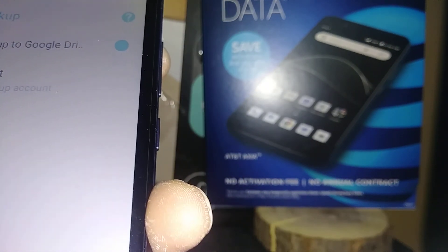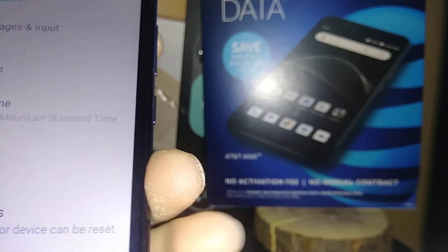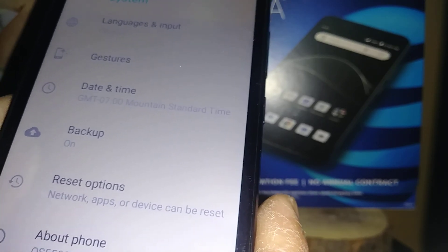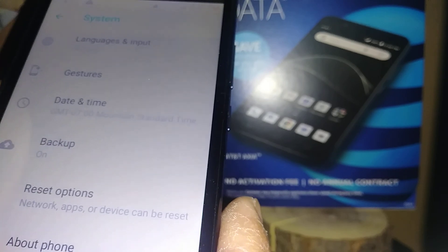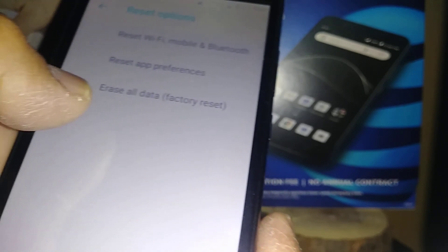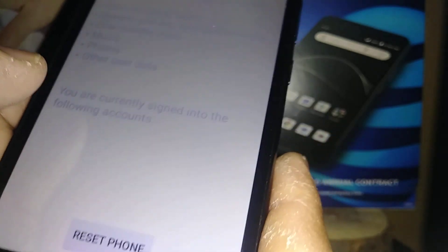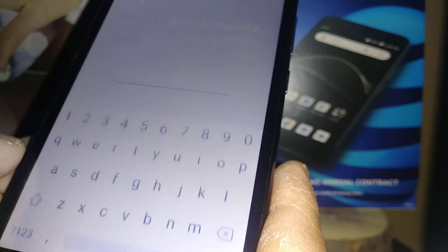After the factory reset, you will be required to confirm your Google account in order to proceed and get to the home screen. If you fail to do so, you will not be able to use your phone. If you forgot your password, you can reset it from any computer using the same email address. Once you understand everything is going to be deleted, you are ready to do the factory reset.